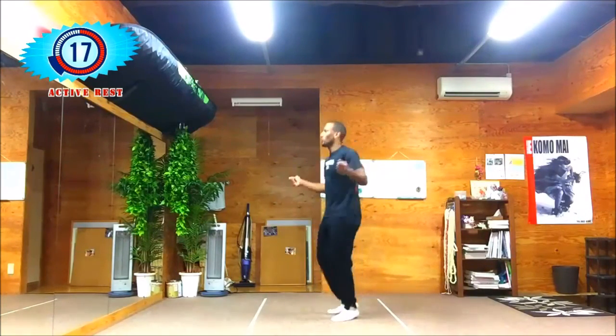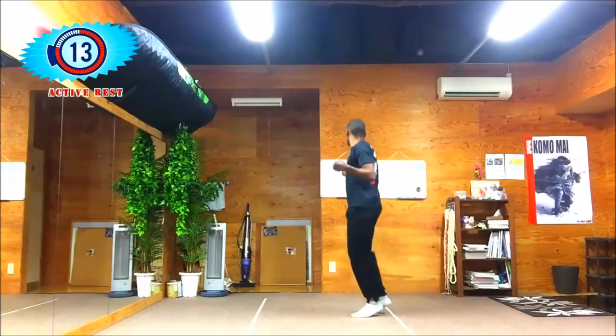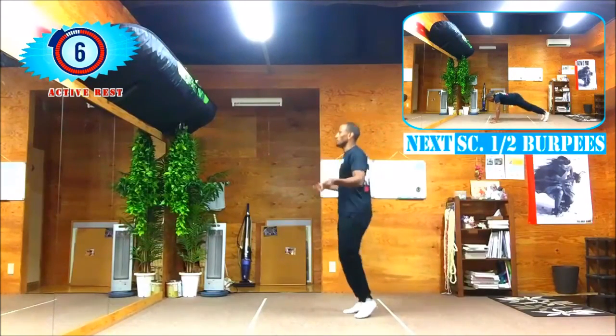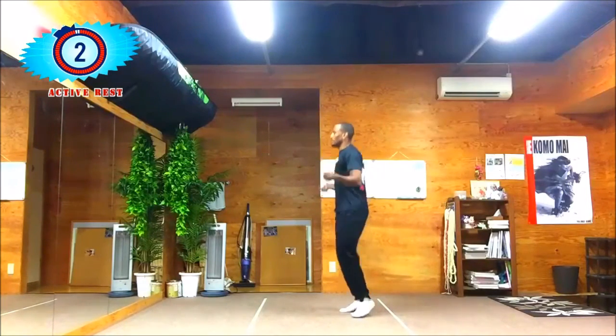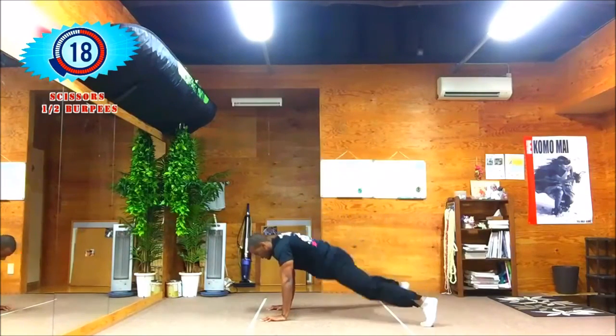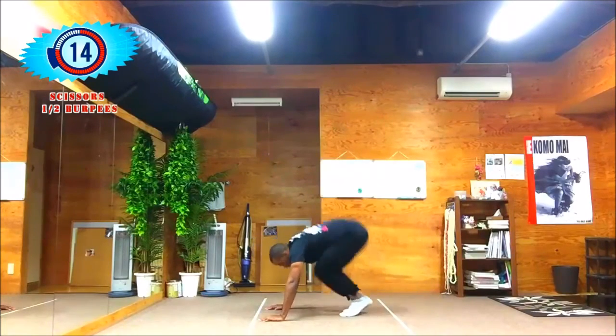Just bounce around, wield your arms — you're skipping, guys, you're skipping. Up next we got scissors half burpees. Get ready — down on the floor, kick back, apart, together, kick straight up into your tummy. Keep at it for 20 seconds.